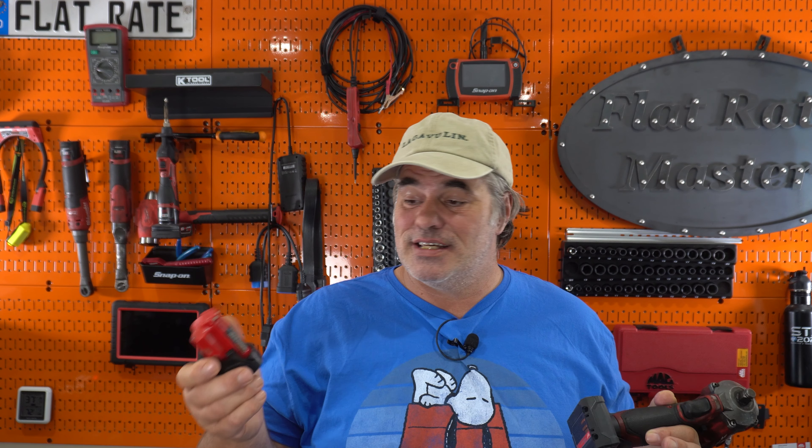I'm the Flatrate Master, and I realized I haven't done a long-term review on the updated M12 battery system. A couple years ago, Milwaukee updated and reinforced their M12 battery system.